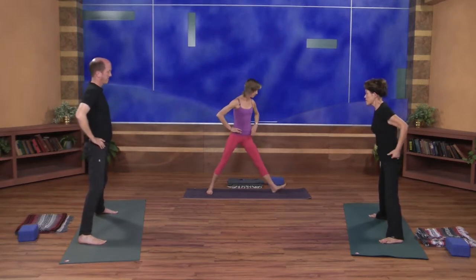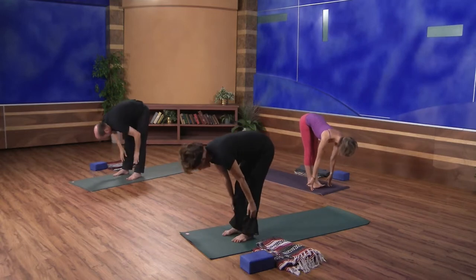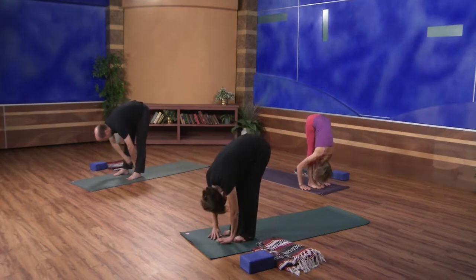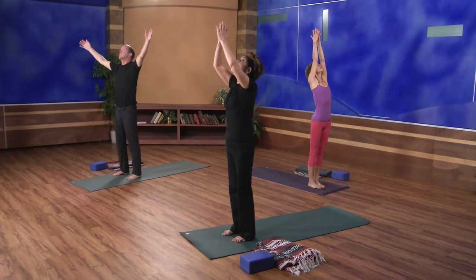Come back to the front of your mat and we'll take a half sun salute. Inhale, arms reach out and up. Exhale, folding forward. Inhale, halfway up to extend — Ardha Uttanasana. Exhale to fold. Inhale, arms reaching out and up, firming the hips in. Exhale, hands down through your heart.